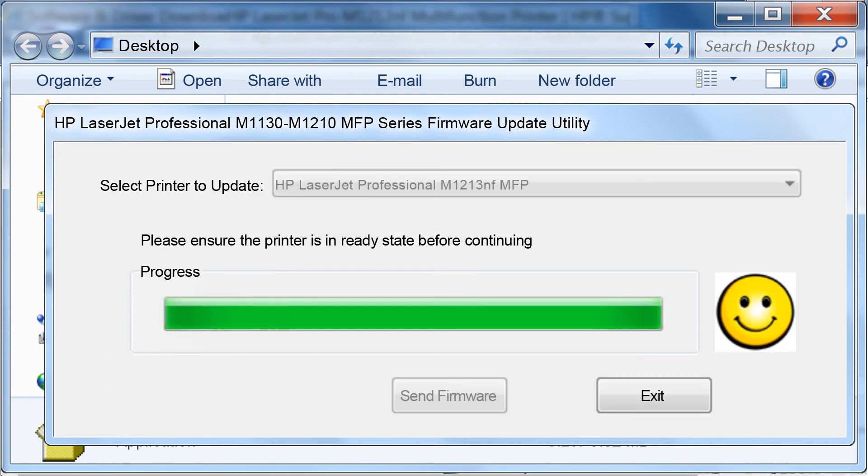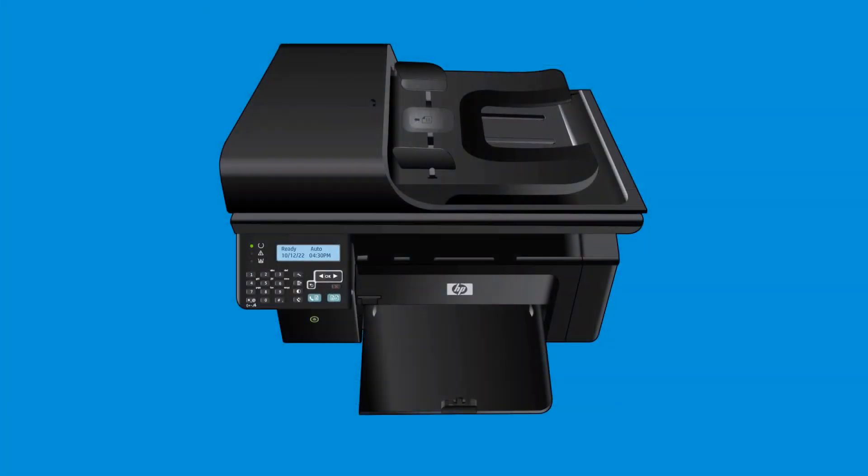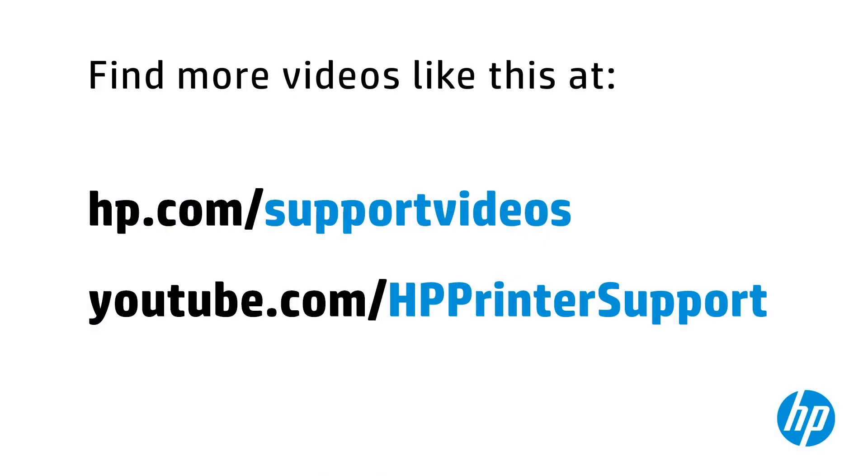When the update is complete, you will see a smiley face on the page. Click Exit. Check the display on the printer to ensure that it is in a ready state and is not still being programmed. Your firmware is now up to date and you can resume printing as normal. You can find additional helpful videos at hp.com/support/videos and on our YouTube channel, youtube.com/HPprinterSupport.